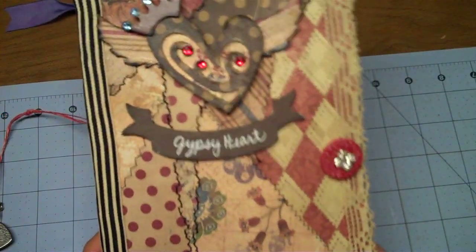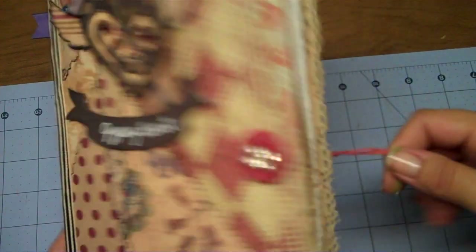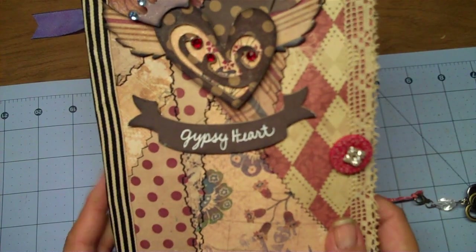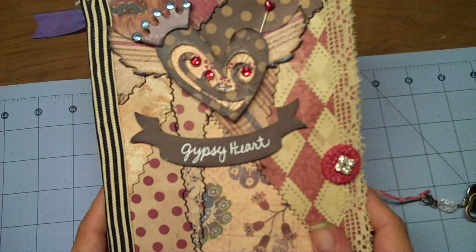Hi everyone! I'm here to share my contribution to Roxy's travelogue journal. If you haven't seen her channel, it's Roxy Fur, R-O-X-Y-F-U-R, and this was her journal.